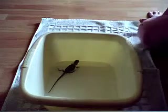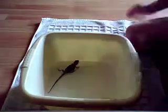Hello YouTube, and I'm giving my bearded dragon a bath. It's only a baby.